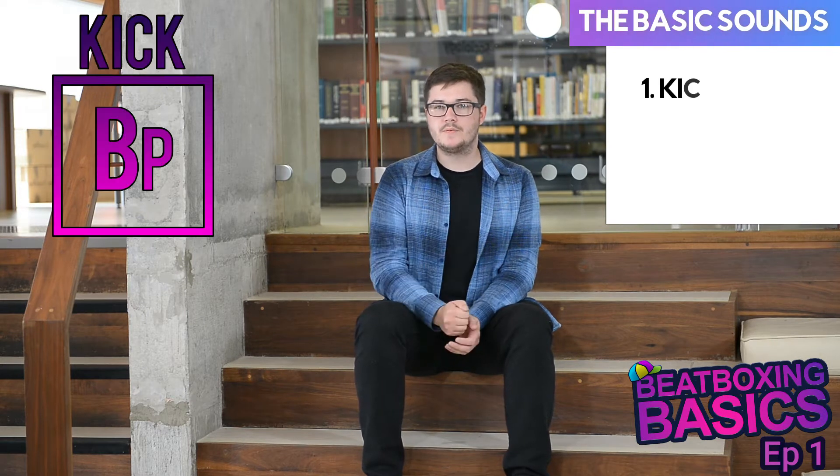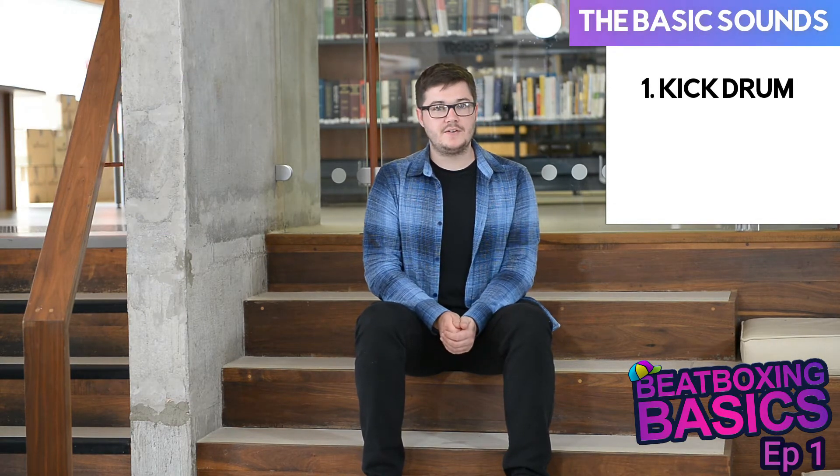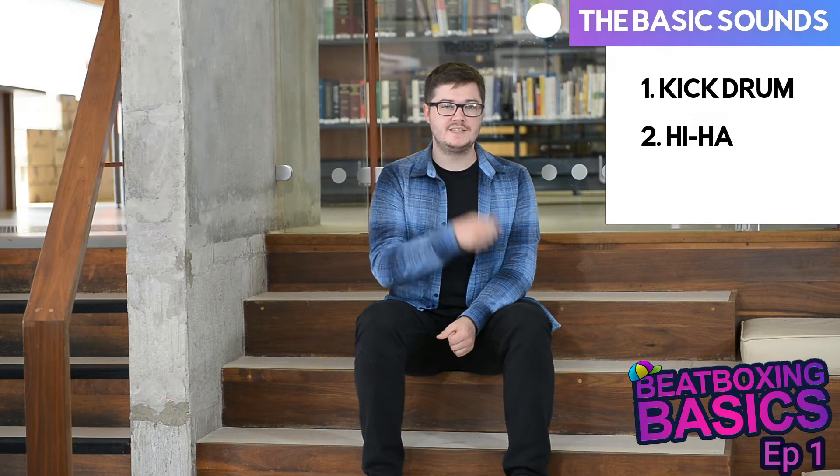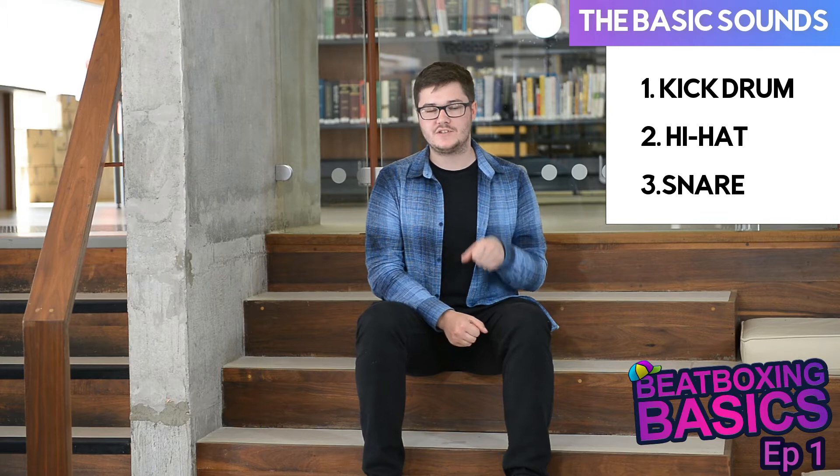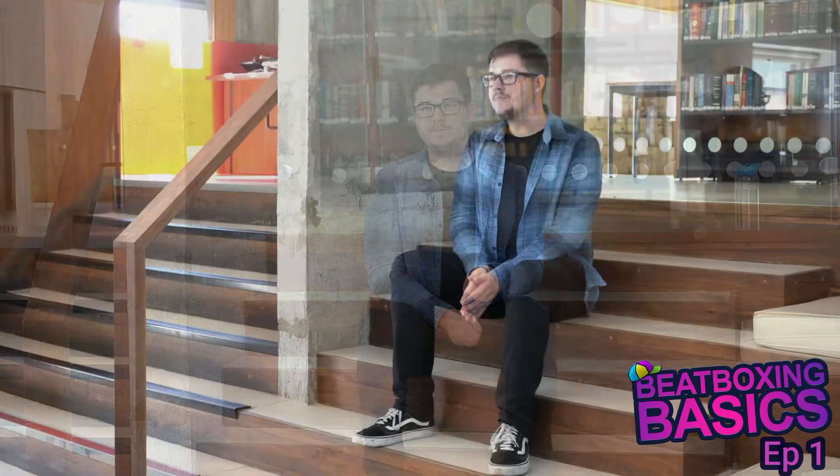So the basic sounds that make up a drum kit are the kick drum, which is the bass drum, then the hi-hat, which are the cymbals, and then the snare, which is the really cracky, punchy sound.